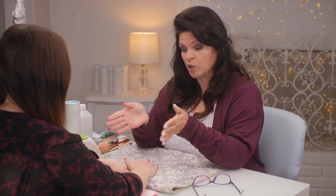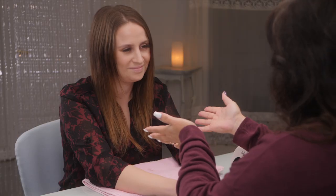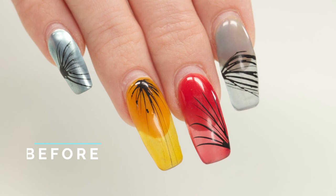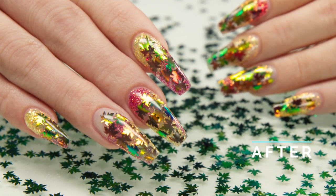I often get this question - it's a great one actually: can you go from acrylic nails to gel, or gel to acrylic? It can be confusing. I have Laura as my model today and we are going to do a nail renovation to explain that. We're going to go from what she has now to these beauties. Let's get started.